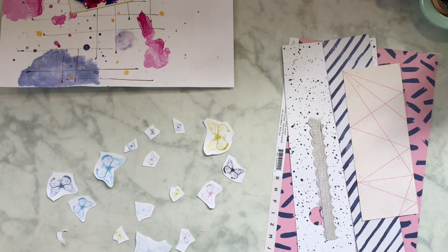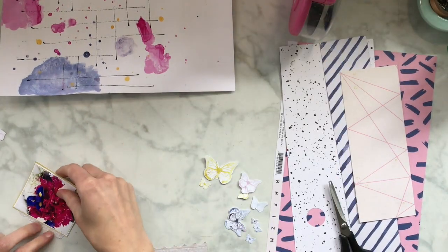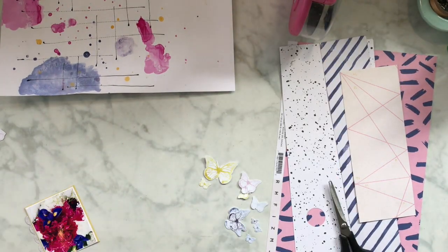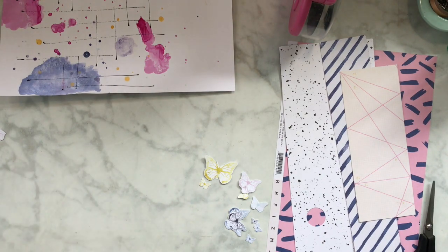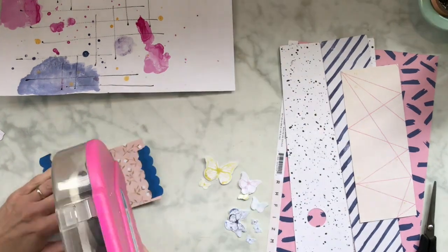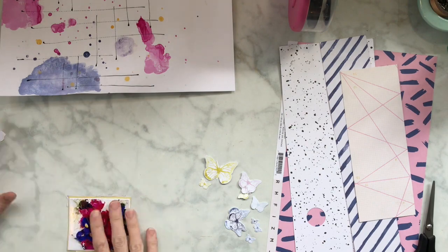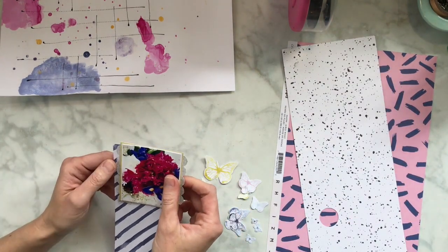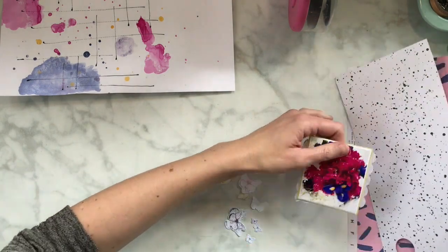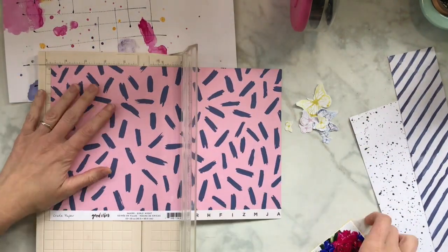This paper right here is from Pretty Little Studio from Claudia - it's really fun. I'm gonna fussy cut them out; I'm not going to make you watch me do it because it's kind of boring and I really hate fussy cutting, so I do as little as possible. But I thought those butterflies would work well.